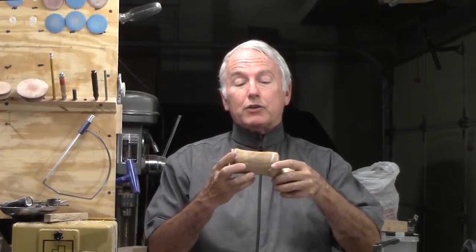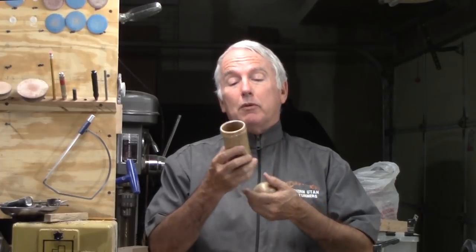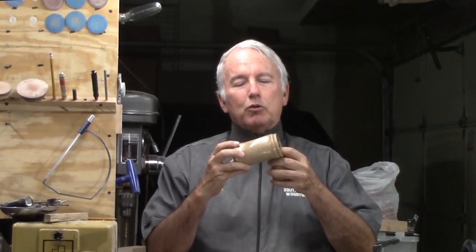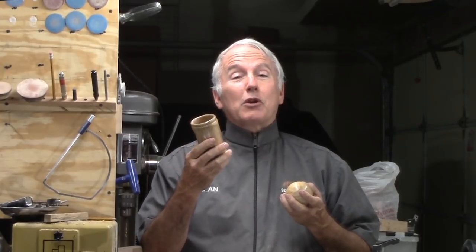I'm also going to use something I saw a demo on recently, and that is a spiral turned outside to the box. It's kind of subtle — I'll need to go deeper the next time I make it. But I think it is quite a feat to do and points me in the right direction, which is what ideas are supposed to do.